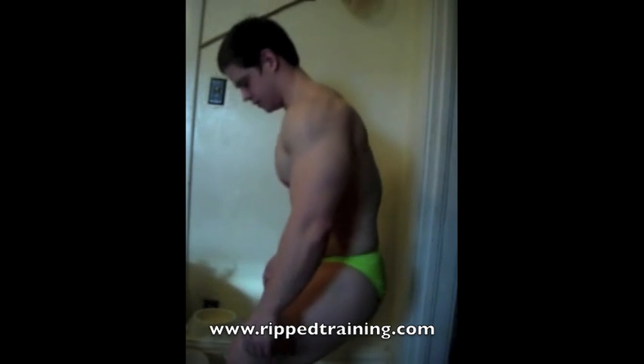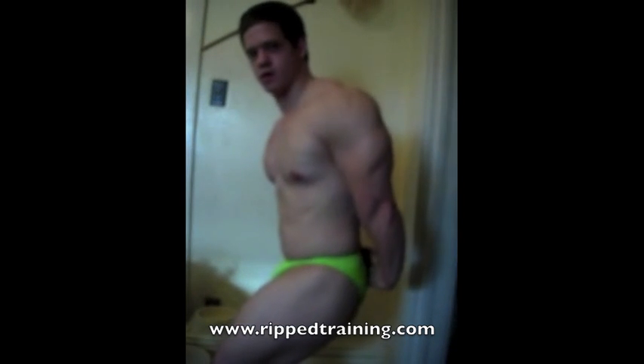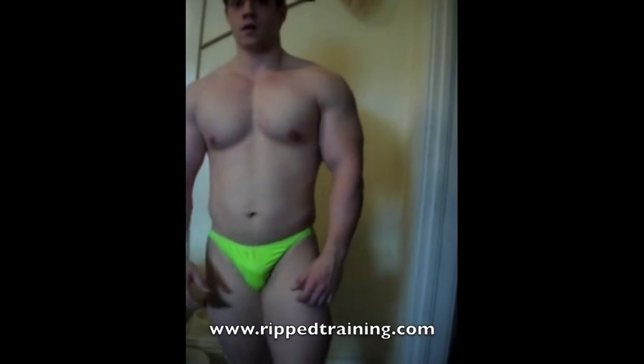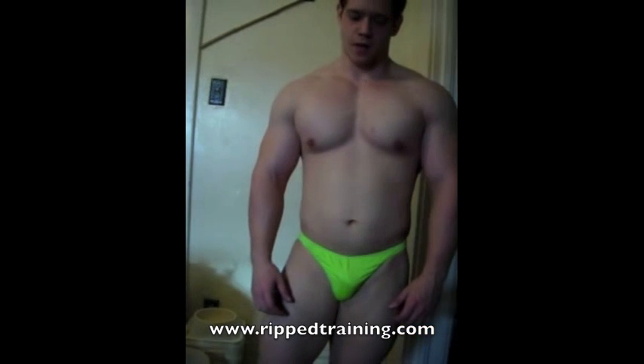The next pose is the side tricep. Same thing is applied to the legs. For the upper body, you want to grab the outside wrist or hand with the inside hand and flex the tricep.